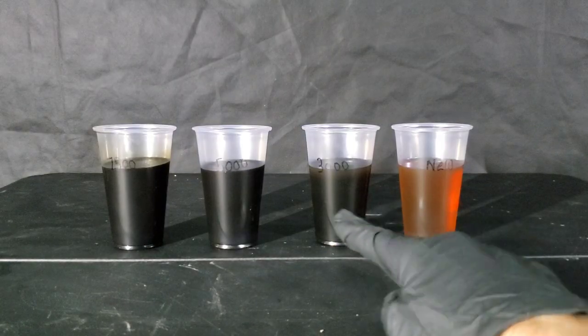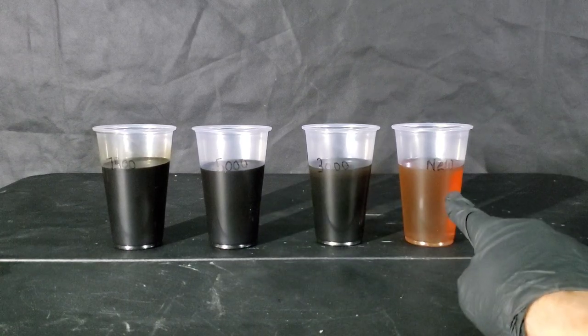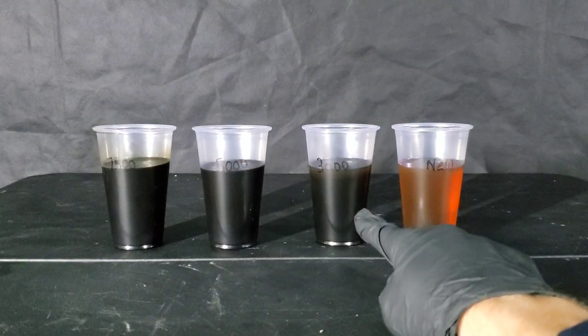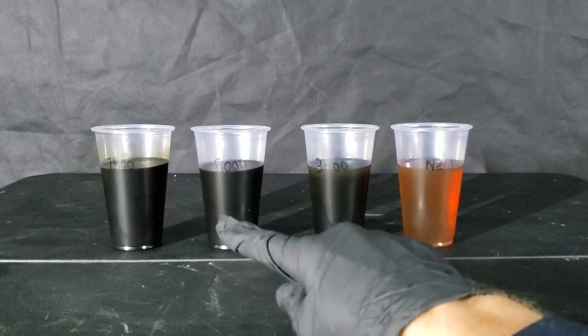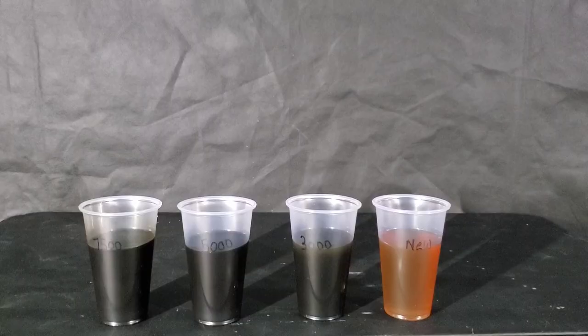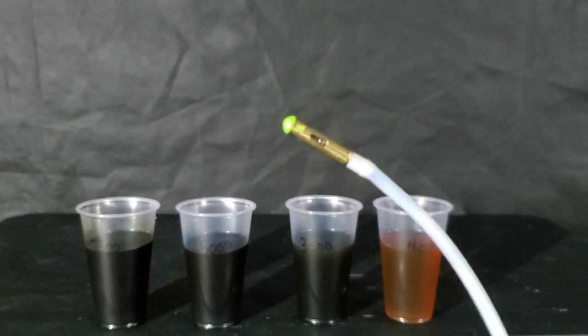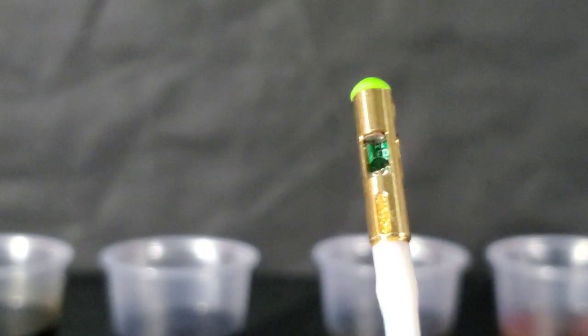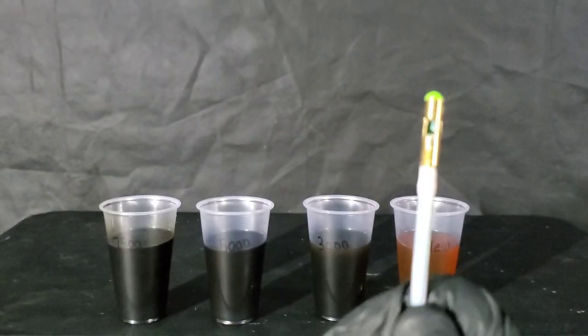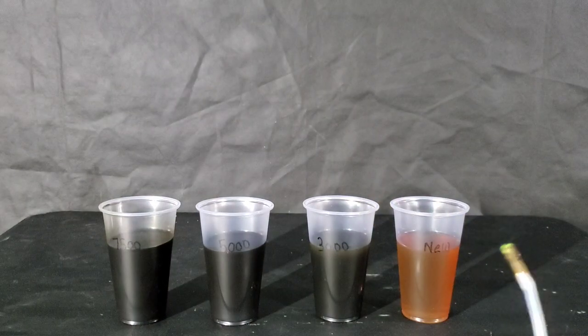Here we have different oils to test — new oil, 3,000 miles, 5,000 miles, and 7,500 miles. Here we have the optical sensor used to measure the oil. It's time for us to jump in and test these motor oils. We'll start with the new oil.